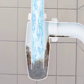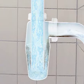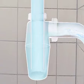HG Liquid Drain Unblocker is extremely thorough and effective. It goes without saying that plastic pipes are not affected.